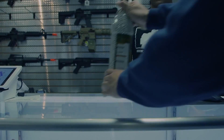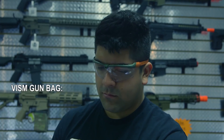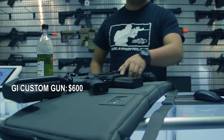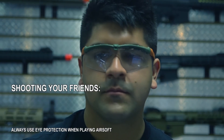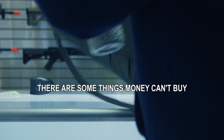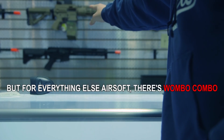Bottle of BBs: $15. Gun bag: $20. GI Custom: $600. Dead rag: $0. Shooting your friends without getting arrested? Priceless. There are some things money just can't buy. But for everything else airsoft, there's Airsoft GI.